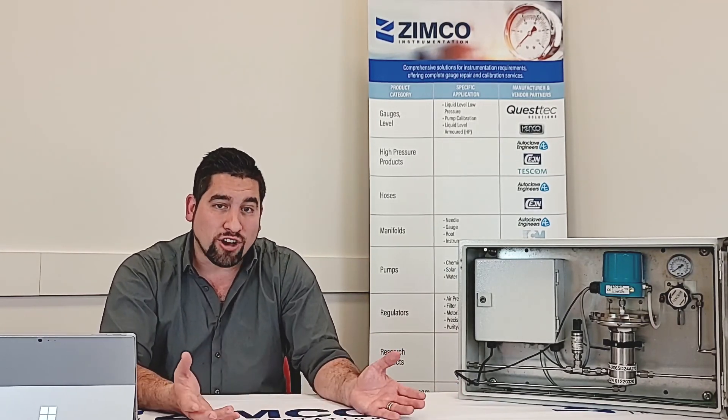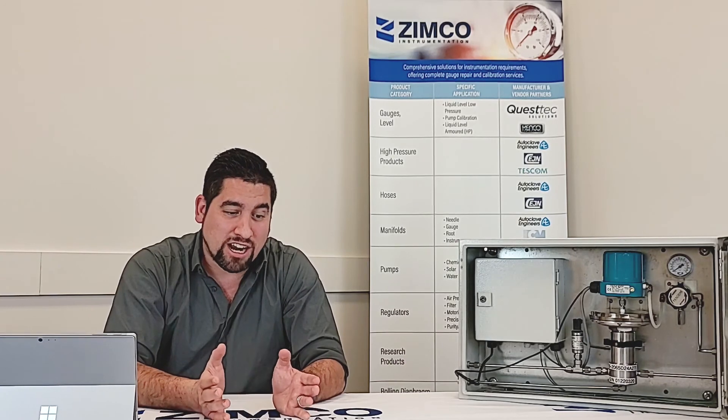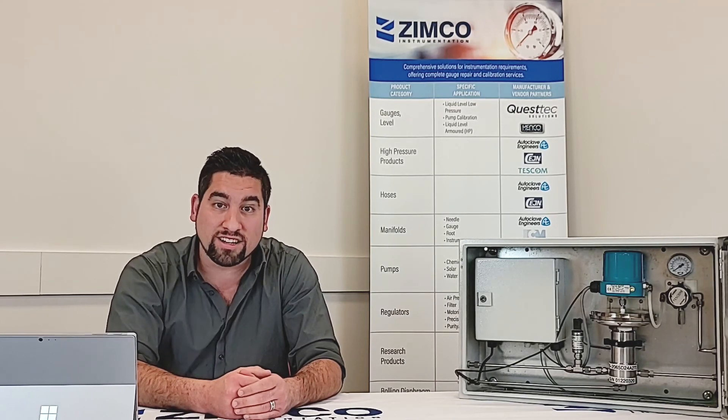One question that comes up very frequently once people see this device in action is: how do I get that software, and is it going to cost me? I like the answer to that one — it's a beautiful answer. That software is entirely free. It's available on Emerson's website through their Tescom ER5000 page. We've also linked it in the comments below so you can access it easily, download it today, get familiar with it, set a few profiles up, and when the device arrives you can plug it in and go.